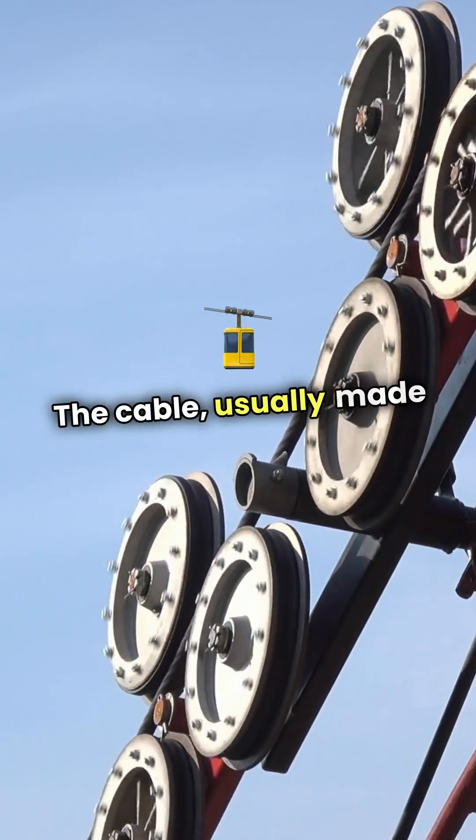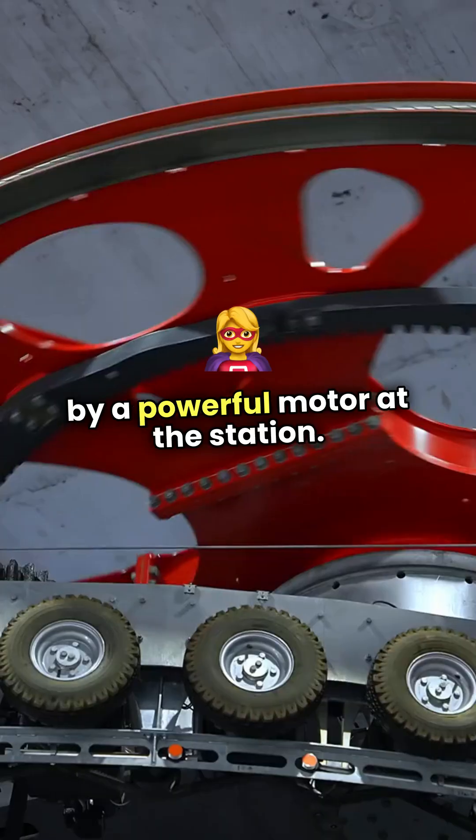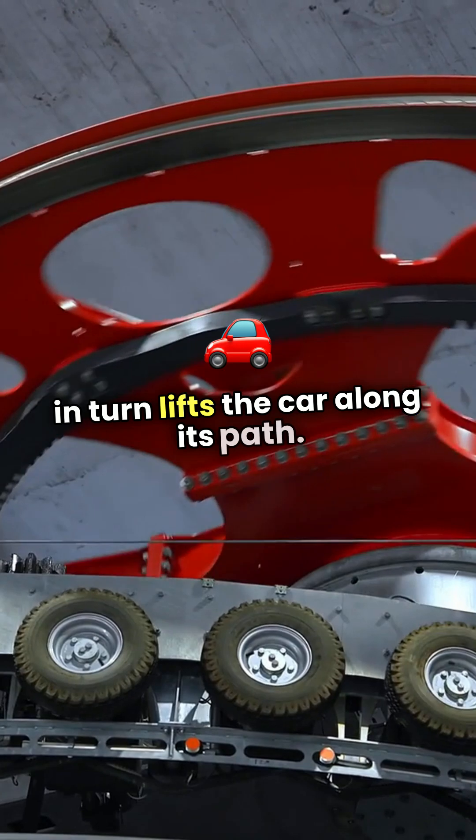The cable, usually made of steel, is looped around a series of pulleys and is driven by a powerful motor at the station. As the motor turns, it pulls the cable, which in turn lifts the car along its path.